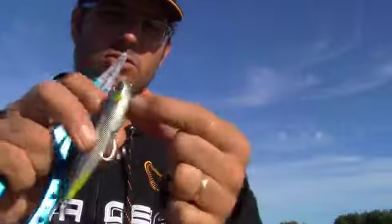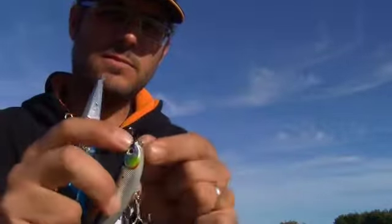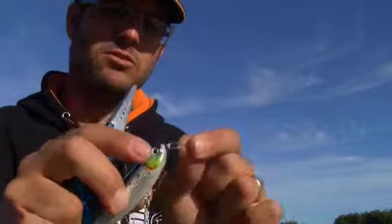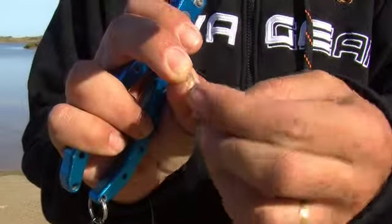We cut the surplus line, and we have my double loop knot. We have double strength for extreme predators fishing. We have the double resistance to make that extreme fishing.